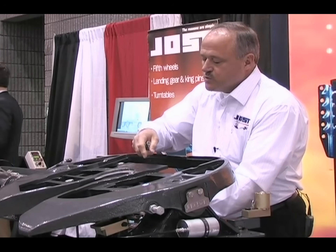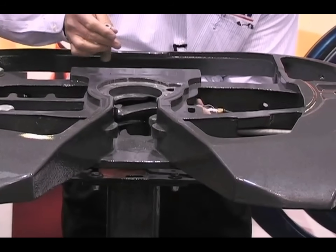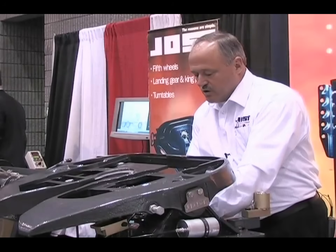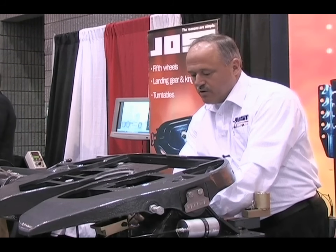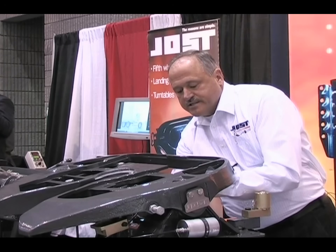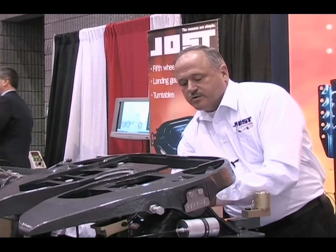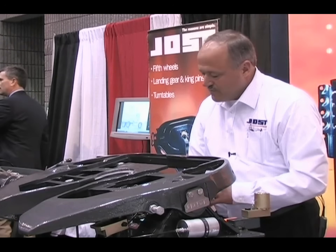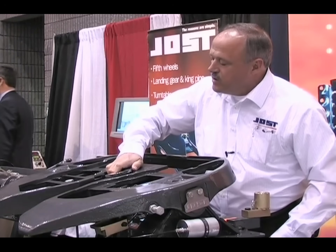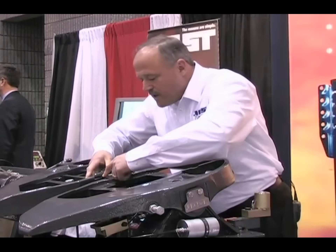The rebuild kit comes with a new lube line, a new lock, and a new pin. You put it right back together just exactly like you took it apart. Or, you can rebuild the unit on the truck in 30 minutes — very simple, very inexpensive. Our rebuild kits cost much less than our competition's and are much easier to install. The new kit comes with a new ring, a new lock collar, and four new bolts.